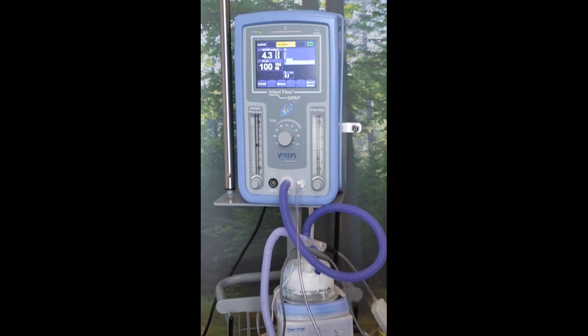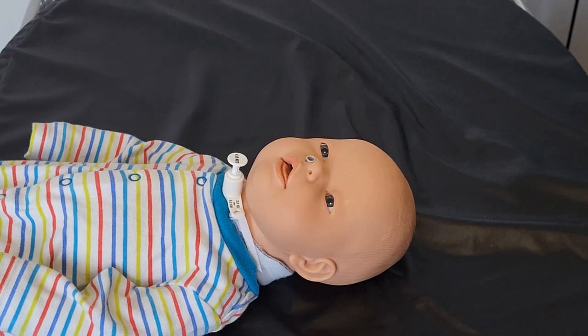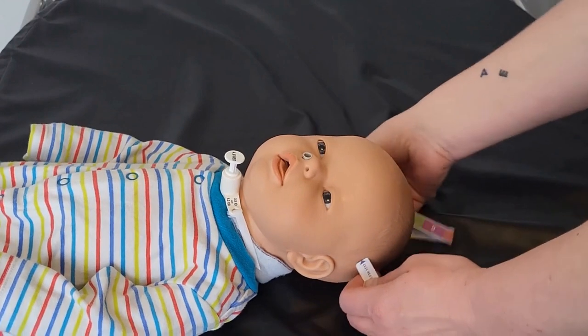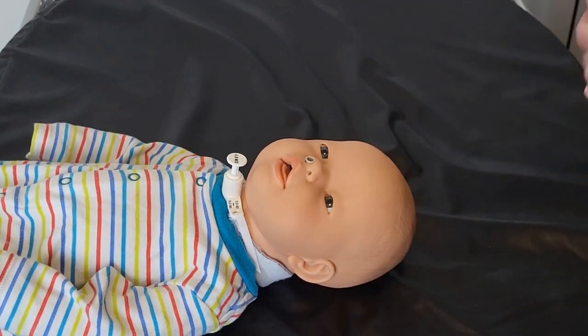We're now ready to prepare our patient with their bonnet and attach the interface. Our CPAP is calibrated and tubing is all connected, so we need to prepare our patients with their bonnets. We start by correctly sizing them using a tape measure. You take the tape measure — there's an arrow at the top — pop that round the widest part of the child's head, round the forehead. Whichever colour the arrow reaches, in this case it's six, is the size bonnet that you would choose.